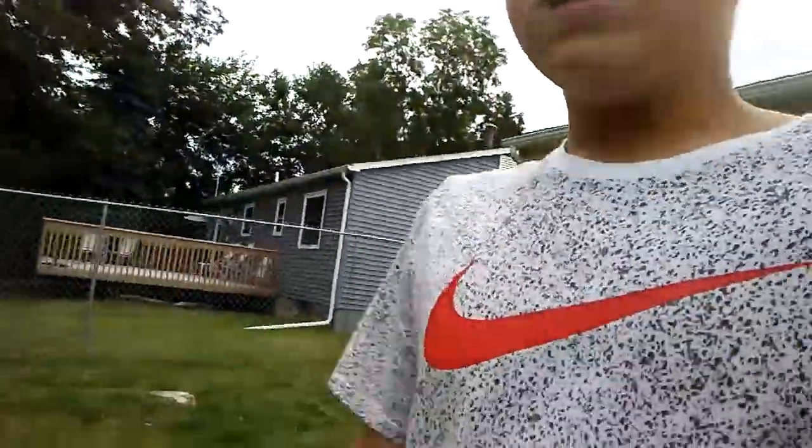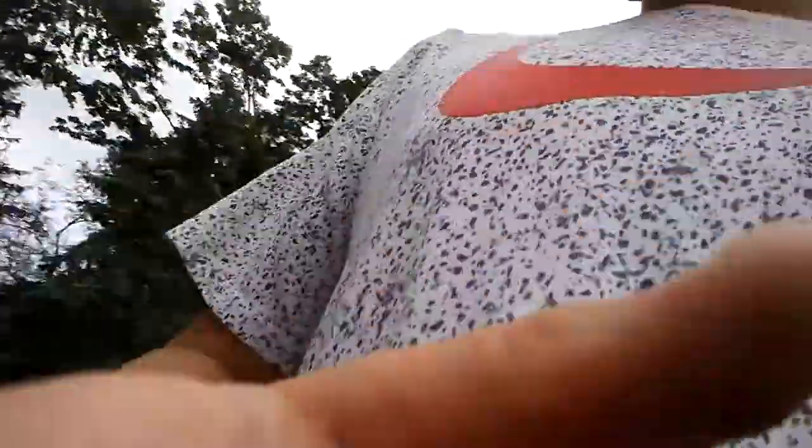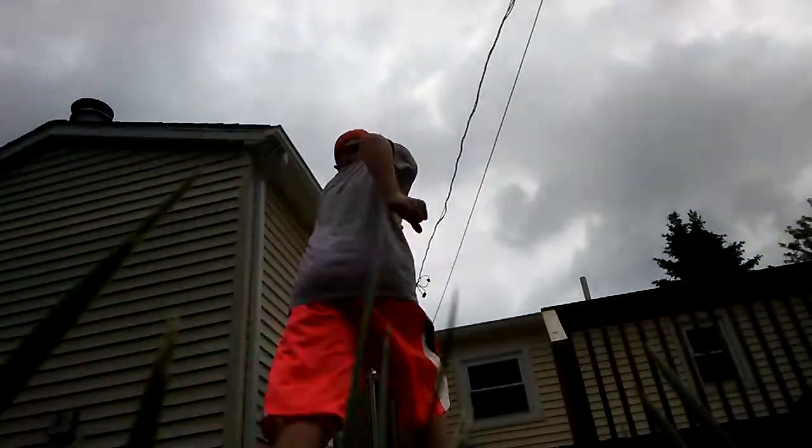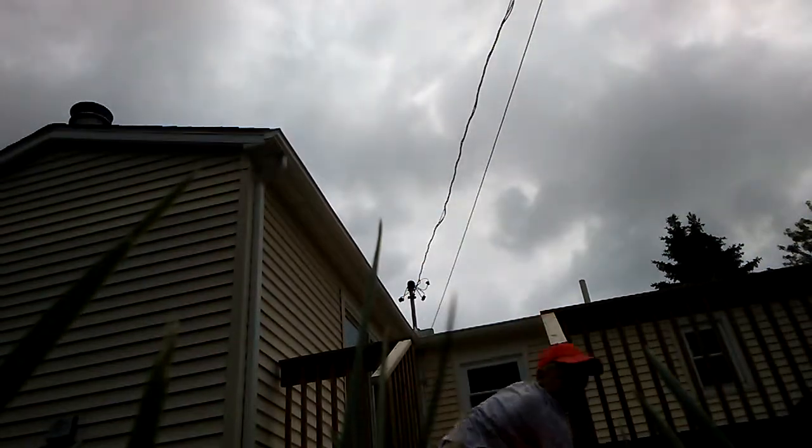Let's go out back. All right guys, we're out back now. My dad did yard work yesterday. Let's do that flip now. I'm not sure where to put the camera exactly, I'm probably gonna put it right here. Can you guys see? All right, here we go. There it is — the amazing Spider-Man flip.